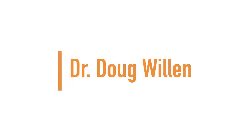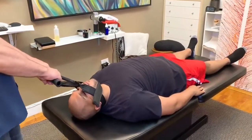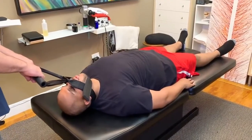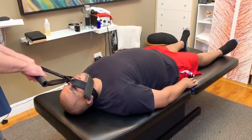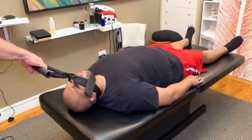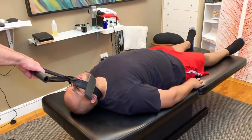Up next we have Dr. Doug Willen. Take a breath in and blow it out. Big breath in and blow it out. So now I'm going to begin to stretch back — stretch back, stretch back. Blow it out again.